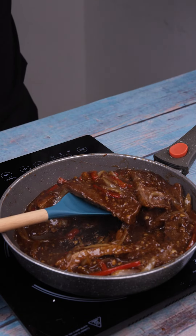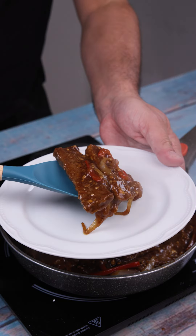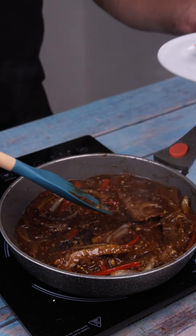And it's ready. I'll put it in a bowl to serve. What a treat this is, guys. I hope you enjoyed it. See you next time.